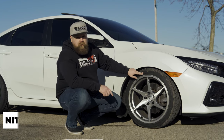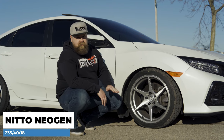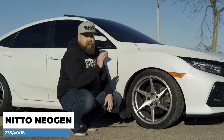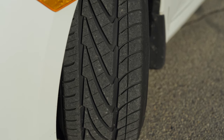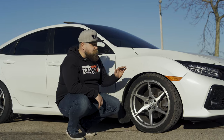Wrapped on this wheel we have some 235/40/18 Nitto Neogens. That is the factory size, which I kind of liked that they went with, because that means you're not gonna be rubbing or scrubbing or having to roll these fenders or anything like that. The other thing I really like about these tires is they have really wide tread blocks on the inside, so guys running a bunch of camber are actually gonna experience extended lifespan on these tires, and they handle great.